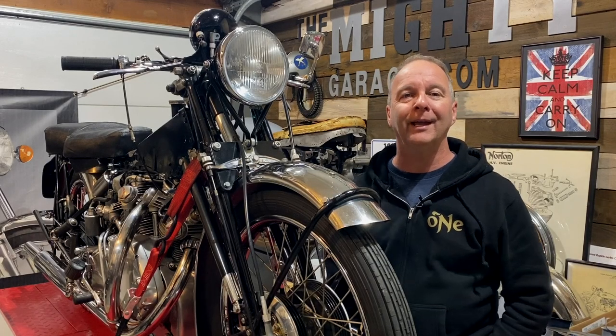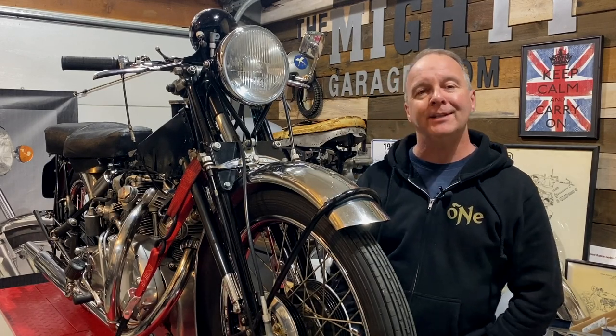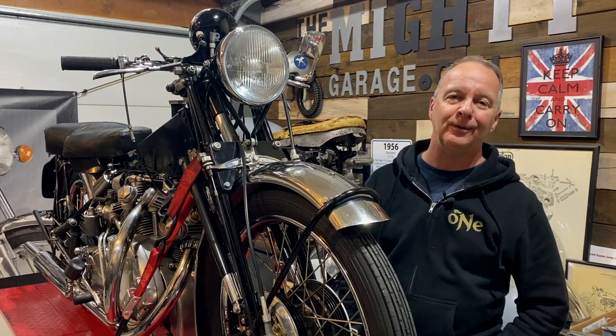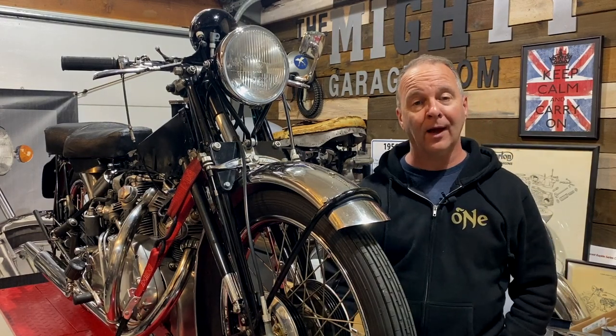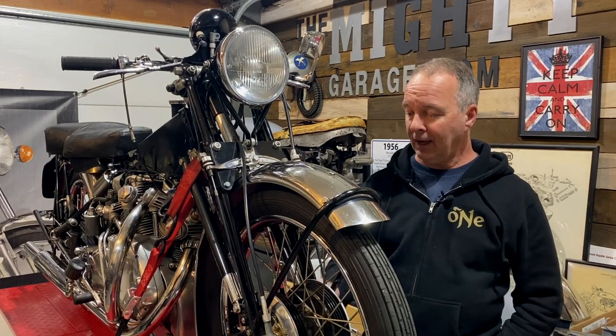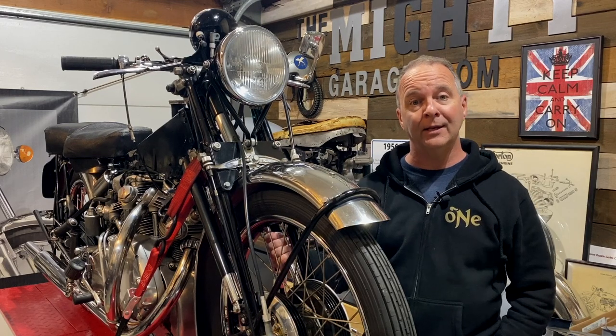Hello everyone, I hope you're all doing okay. I'm in between visits to the cul-de-sac and it's a wet soggy Sunday afternoon here in Oregon, so I'm back in the garage working on just a few little projects and jobs, starting with the Rapide again.